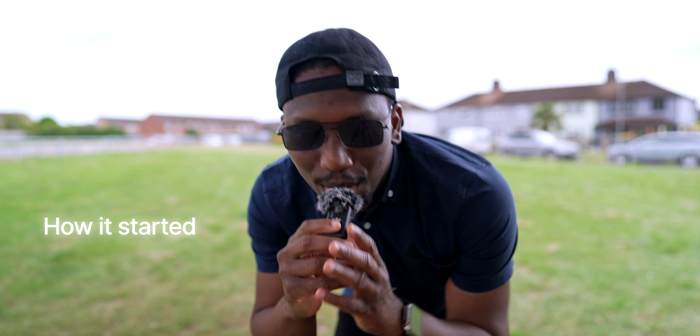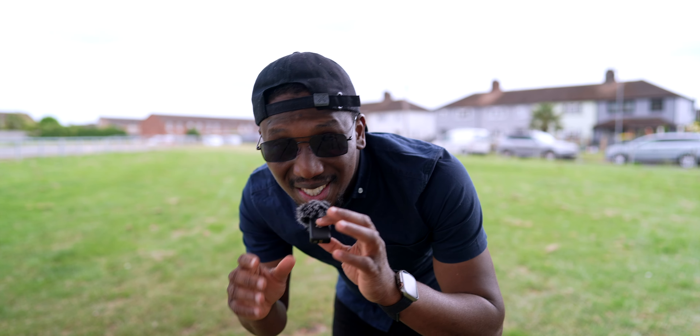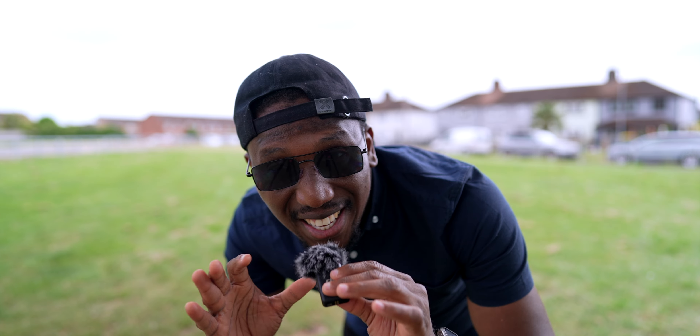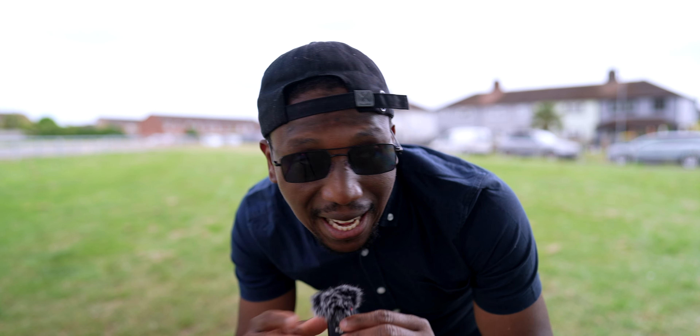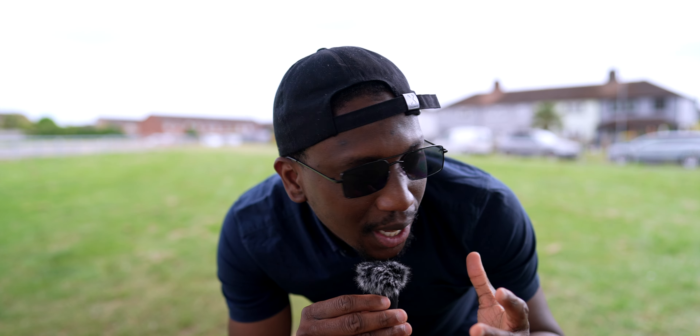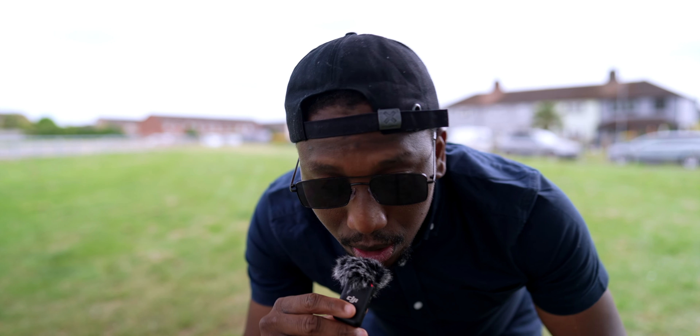Hello guys, welcome to another one of my photo shoots! Today I'm out here to do some self-portraits, unless I see someone to take a photo of. I came out here with the idea of just doing a self-portrait because I don't have any model to shoot today, but this is what I normally say.